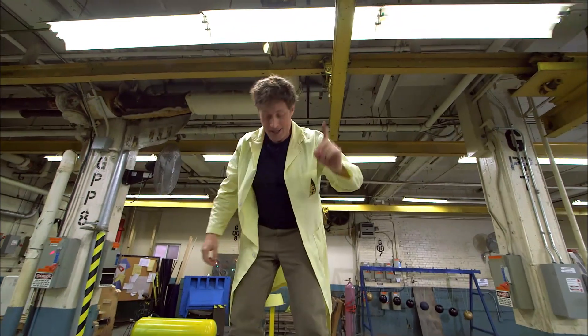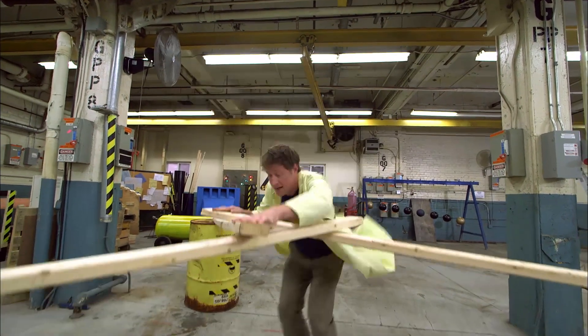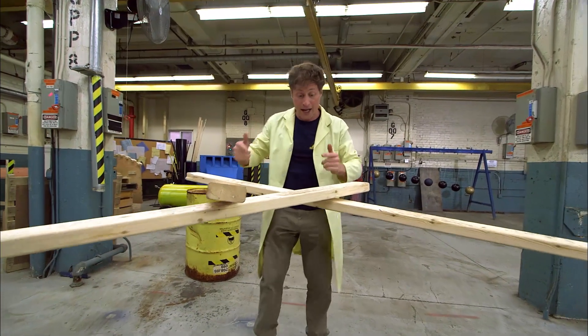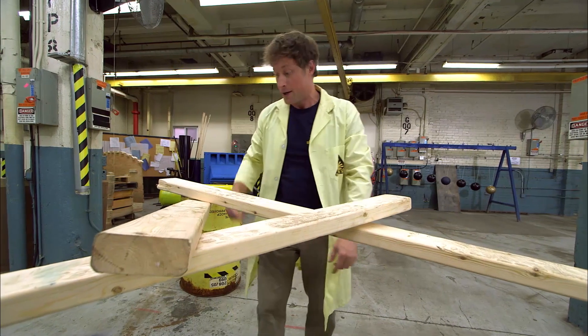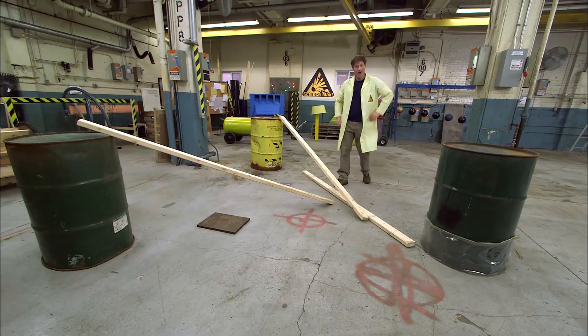You know what the cool thing is? Even though it's holding me up, each one of these pieces of wood is only up because it's supported by the others. You pull one out and... it all falls apart.